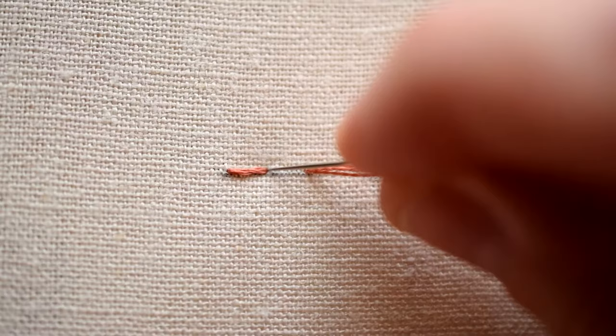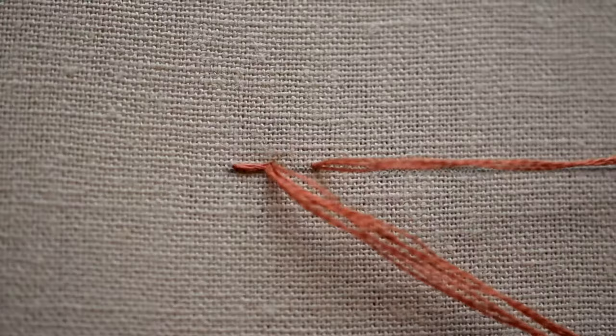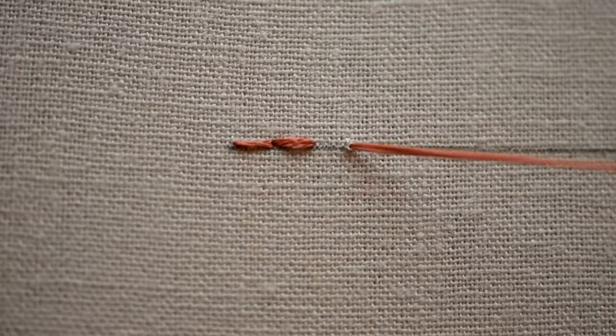Your goal should be to make the stitches even length. So come up a stitch length away, back down through the same hole, and so on. And that is the backstitch.